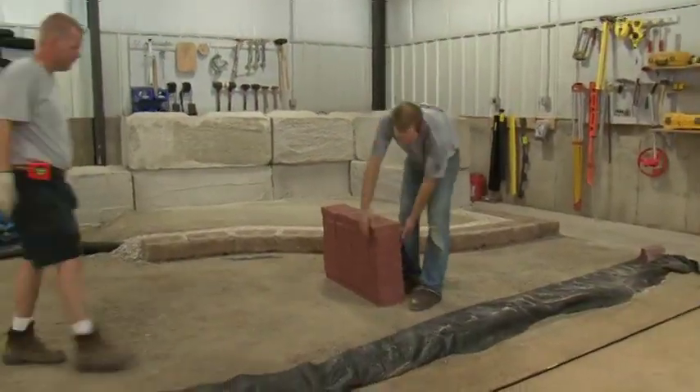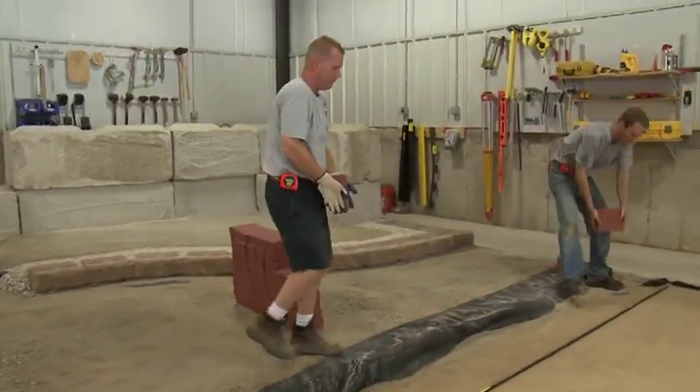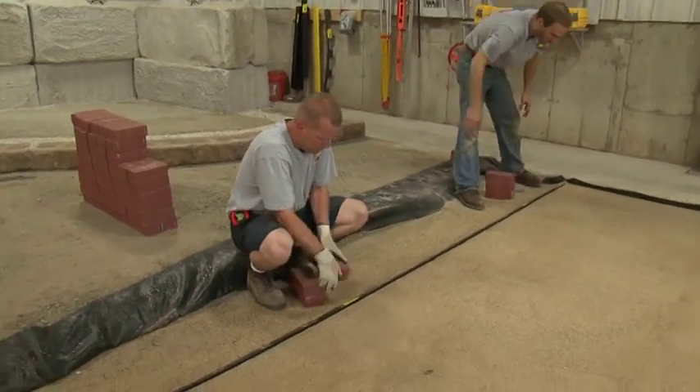Alright Alan, let's create another reference line. Why don't you grab three pavers, place them together right about at that point before the edging starts to flare.